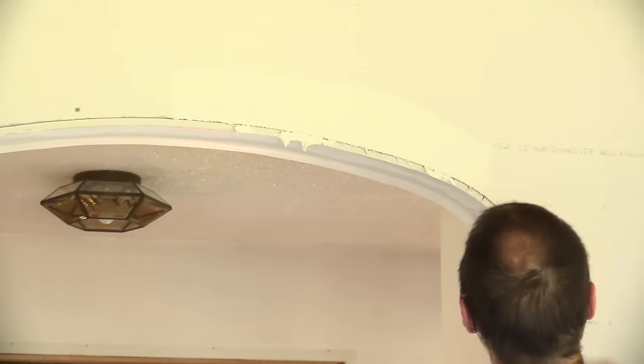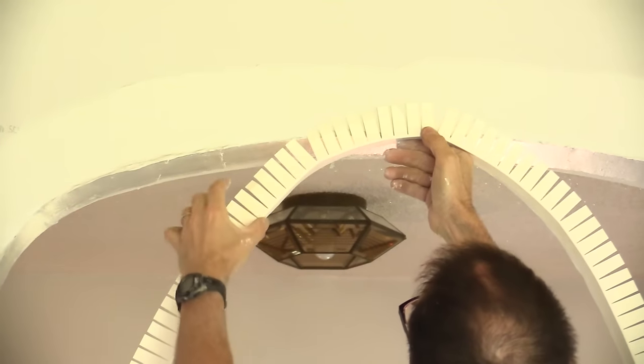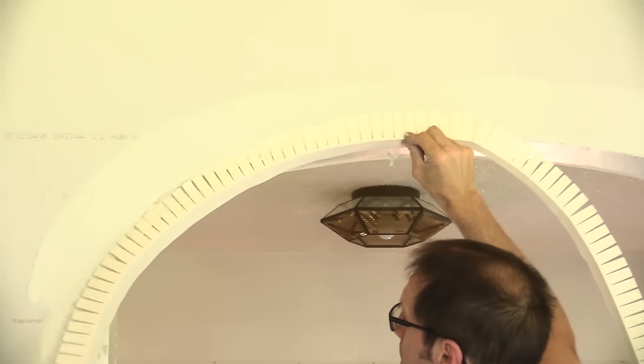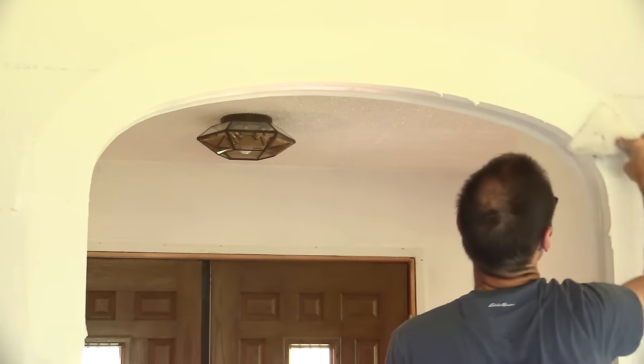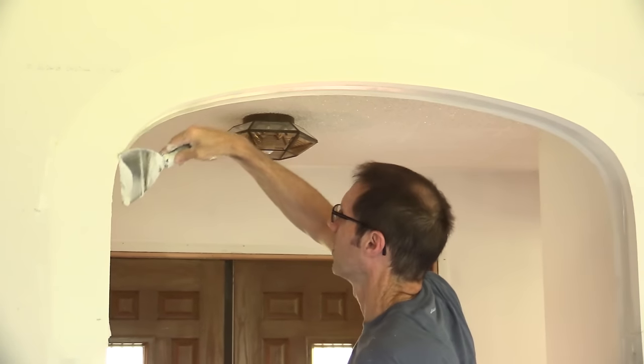Who would I like to see install the arch? I'm a drywall contractor. Do I want to install the arch? Do I want the general contractor to build the arch? If we're using EZR, I don't really care who installs it because it's going to be right. It's going to be very well done, nice and symmetrical, and it'll be easy for me to finish.